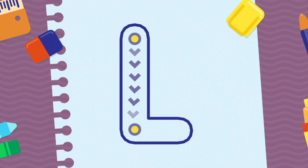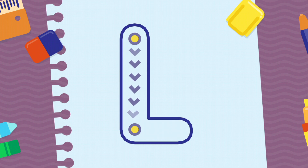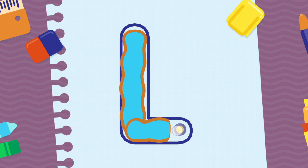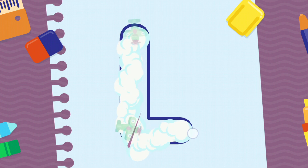We're going to draw the letter L, uppercase. Fantastic! Well done! Excellent!